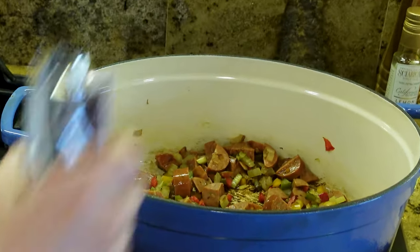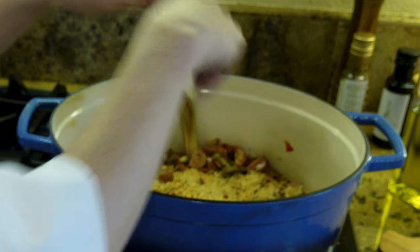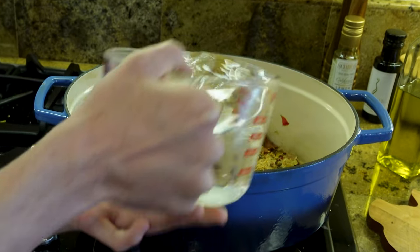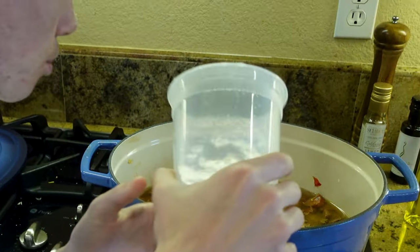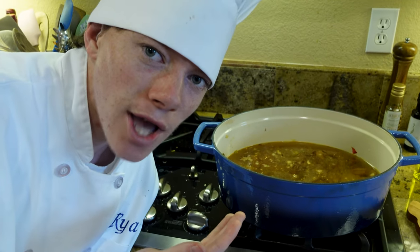Now we add the packet of rice. With the packet of rice we're going to be adding six cups of water. Once you add the rice packet and water to your dutch oven, you're going to bring it to a boil, and once it gets to a boil you're going to bring it down to a simmer for 25 minutes.